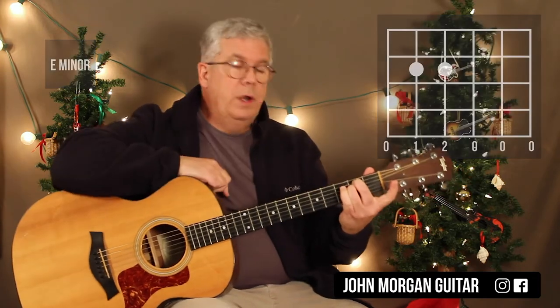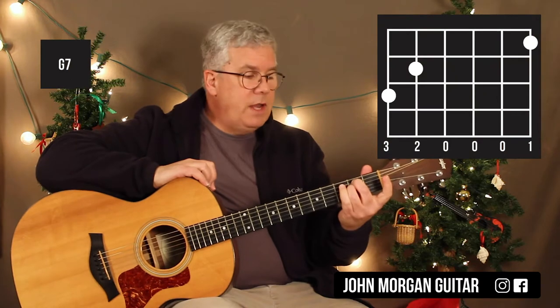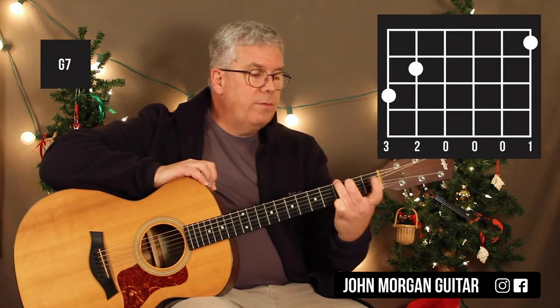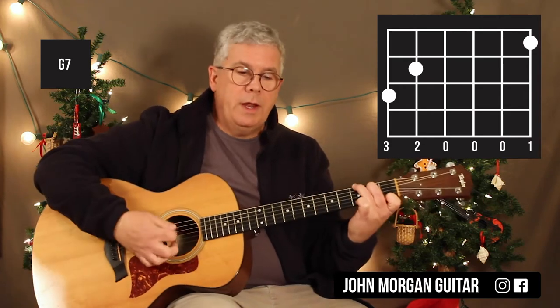When you're on that E minor chord, if you're using your two and three fingers like I am, I'm going to go to a G7 next. Leave your middle finger there, put your third finger on the sixth string third fret, and pivot around to first string first fret. That's my G7 chord.